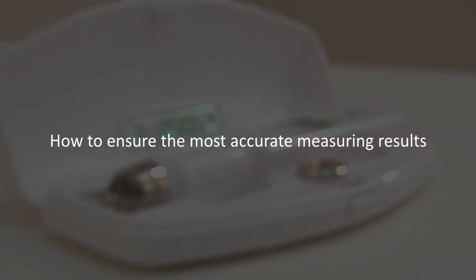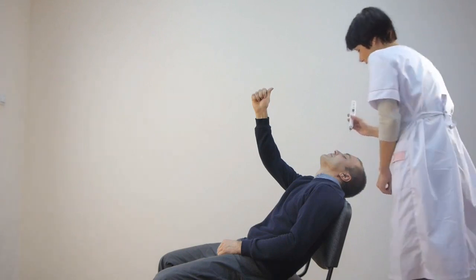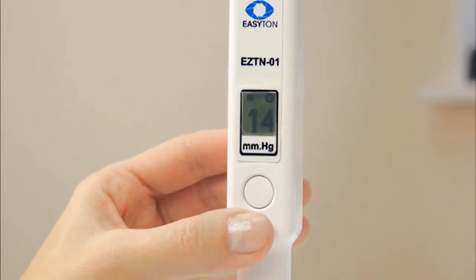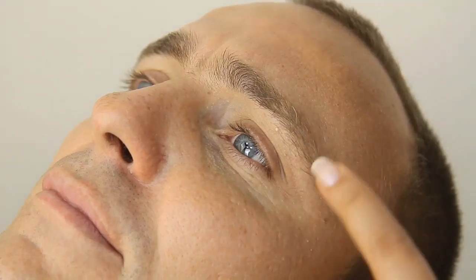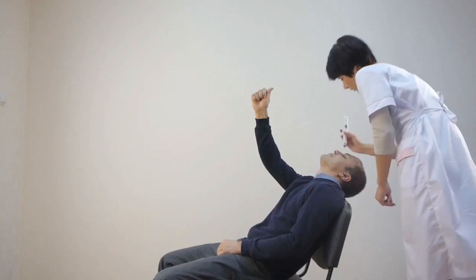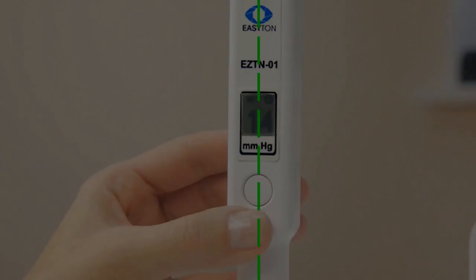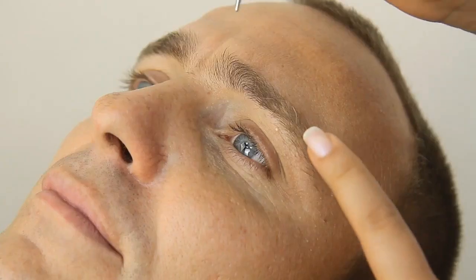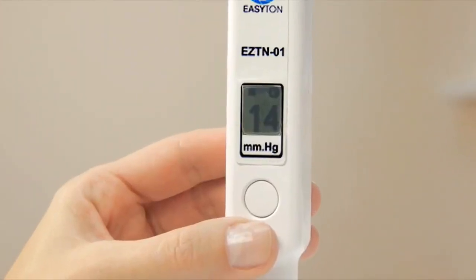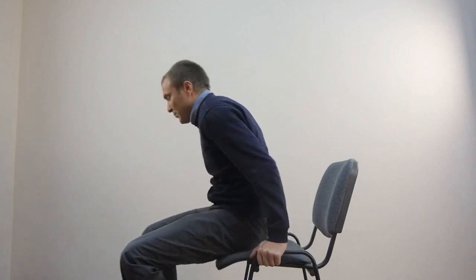Follow these simple rules to achieve precise measurements: ensure a proper grip and gliding movements of the tonometer. Provide support for the hand to make your own movements more precise. The patient's gaze must be fixed at the test object. Place the tonometer strictly upright. Stretch the eyelid smooth, avoiding any folds. Place the tonometer rod properly and make sure it doesn't shift along the eyelid surface. The proper patient's position is ensured.